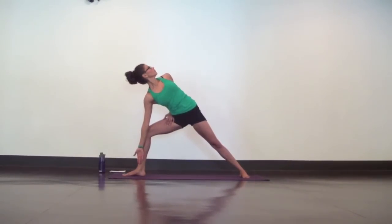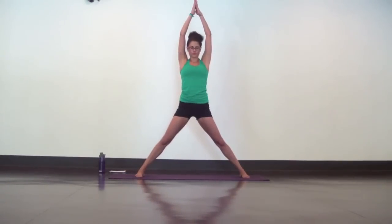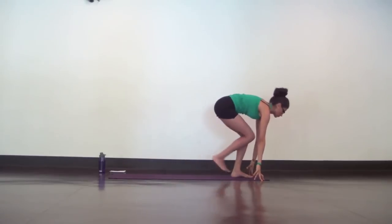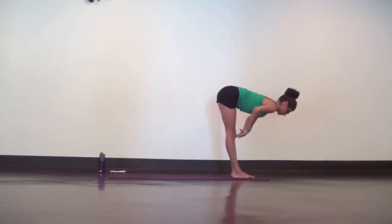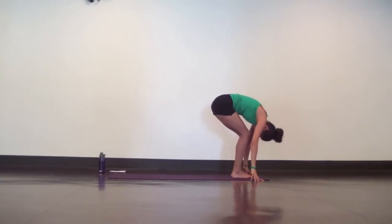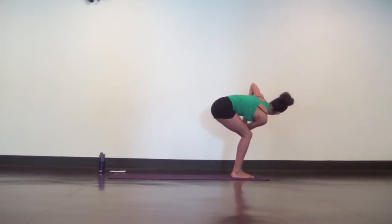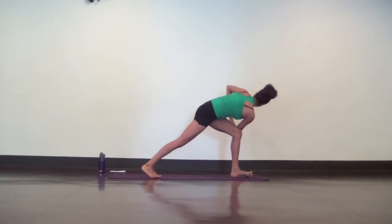Let your legs and your strong core support you. Inhale, straighten both legs. Reach both arms up and turn your right toes in. From here pivot and take a low lunge at the back of your mat. Then step your back foot in for a forward fold all at once. Halfway lift, inhale. Exhale, fold. Inhale, chair pose, sit deep. Exhale, prayer twist to the left. Keep your hips low, heart open, and perch your right foot on tippy toes. Now slowly step it back into your revolved crescent lunge.